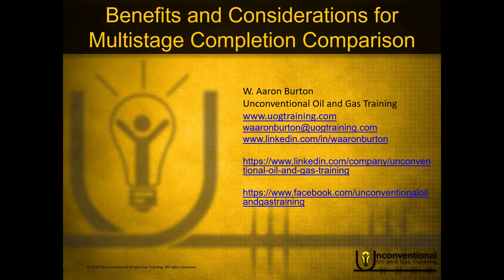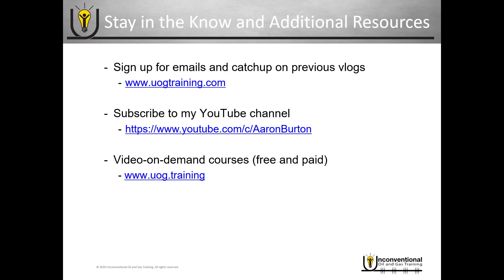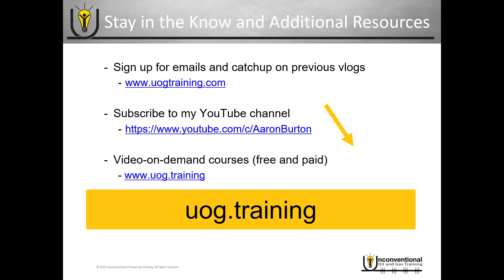Hello, this is Aaron Burton with Unconventional Oil and Gas Training. Thank you for joining me for another part in the mini-series Benefits and Considerations for Multi-Stage Completion Comparison. Just a quick reminder — be sure to subscribe to my YouTube channel and check out my video on demand training courses at uog.training.